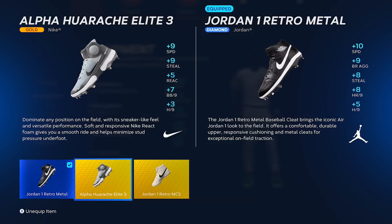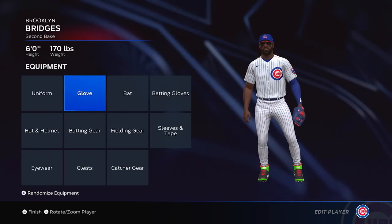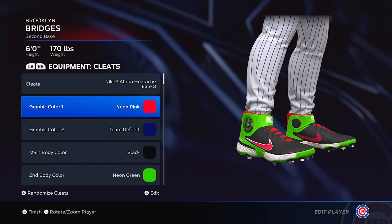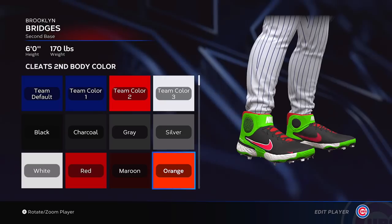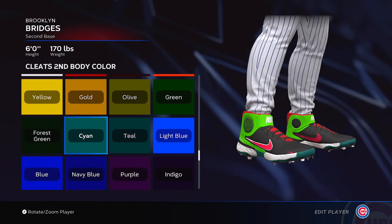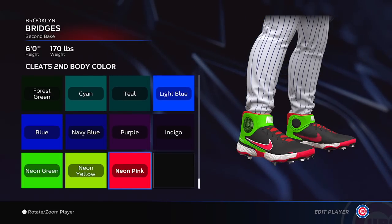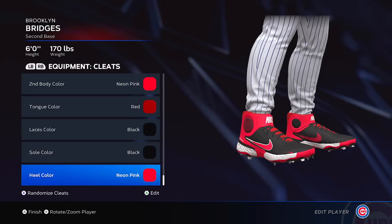As you see, I am back on this MLB The Show 23, featuring Brooklyn Bridges. I am messing around with my equipment, changing up the color of my kicks. I also wanted to come over and change something in my settings.